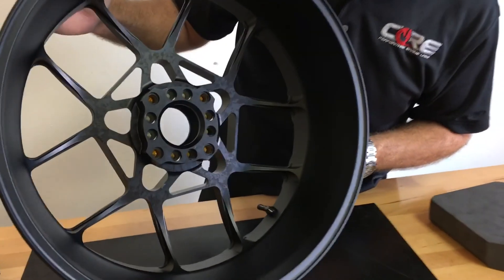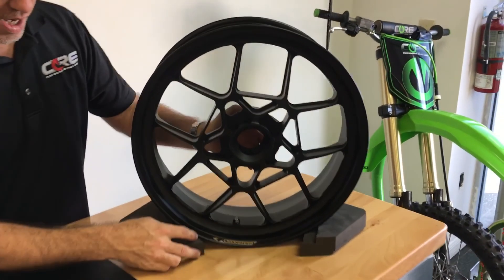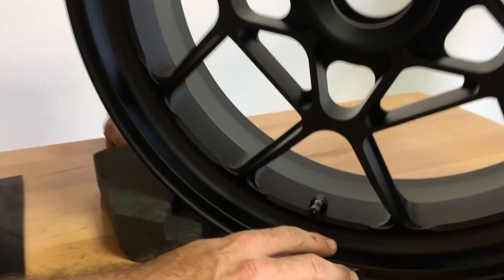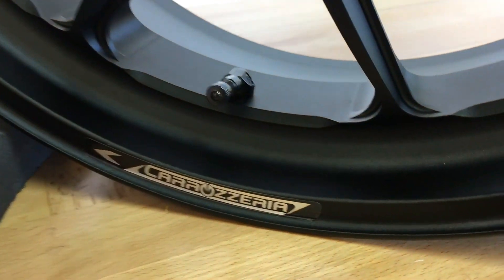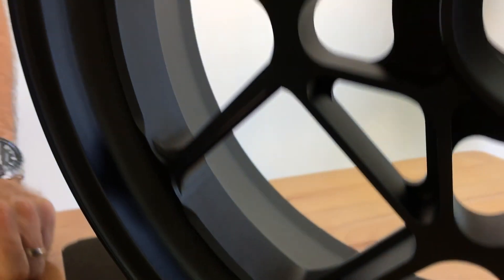Here's the rear. Now this wheel set is actually one of our more unique colors. It's what we call shop peen satin black. Most of our wheels are typically a very shiny color, and this is by steel ball shot peening we've made it a somewhat satin finish, which is an available option for all of our wheels.